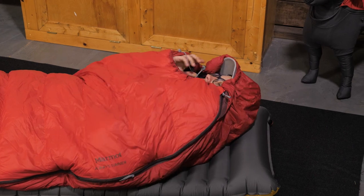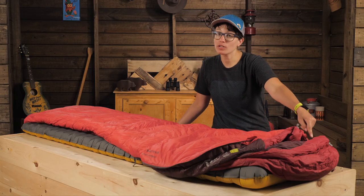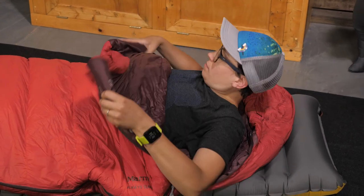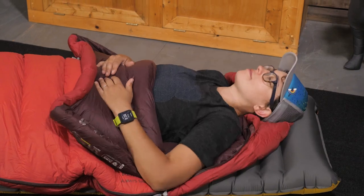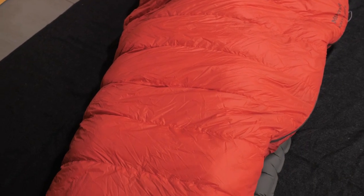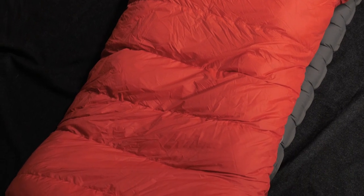The hood is nice and big but can be cinched down on chilly nights. There is a small zipper on the other side of the bag so you can actually vent it out and fold it down like a blanket. There is plenty of room in the shoulders and the hips and then it tapers down through the legs for warmth but opens up again at the foot box so your feet have room to move.